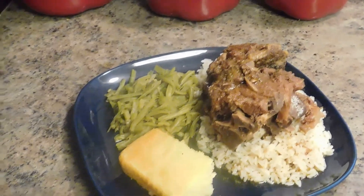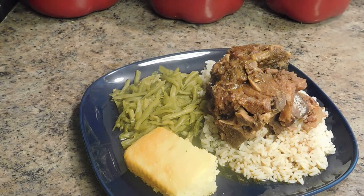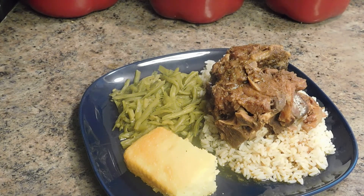Here's my neck bone after it's been cooking for six hours in the crock pot. It tastes delicious. I also made a side of cabbage and rice with the neck bones. Here it is.